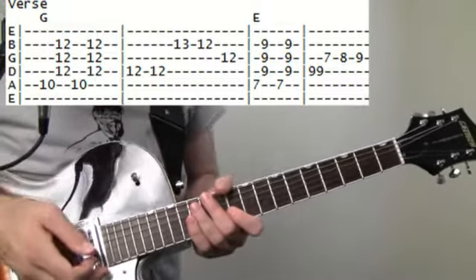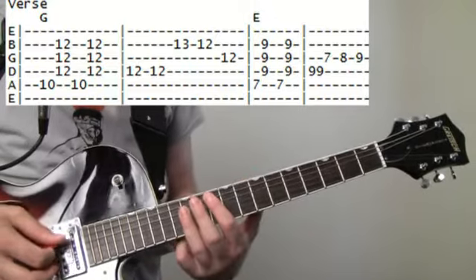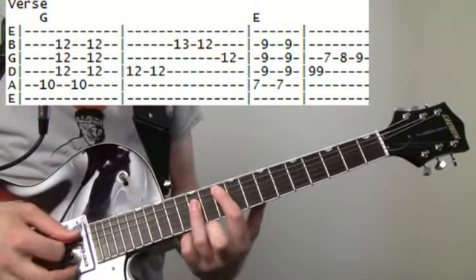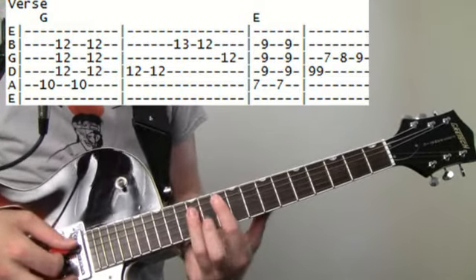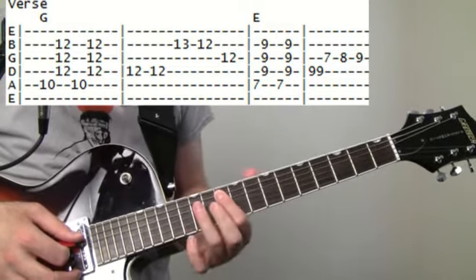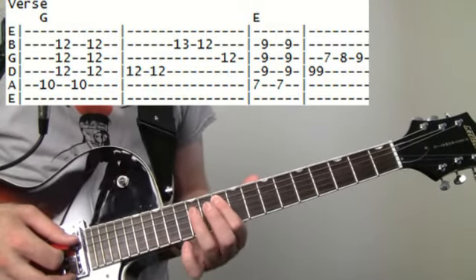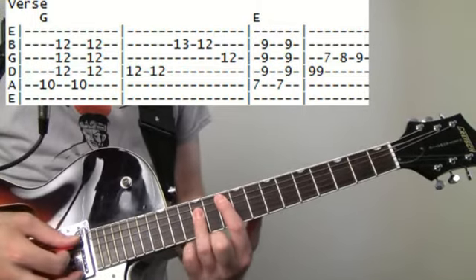Now the verse comes in, and it's kind of a punk-rocky vibe — not too hardcore, but pretty basic. It's going to be a G chord, but we're going to play a voicing that's pretty high up here. So we're going to go 10th fret on the A, and then 12 on the D, G, B. So we're going for that higher voicing of a G.